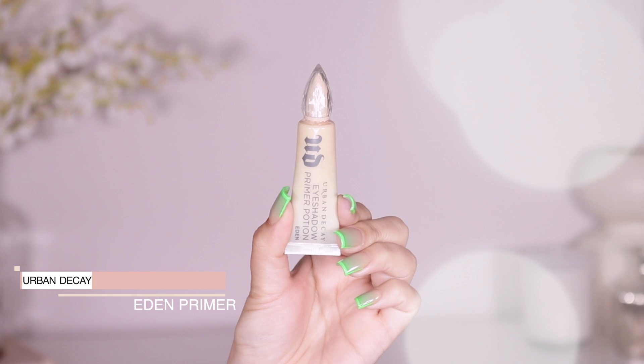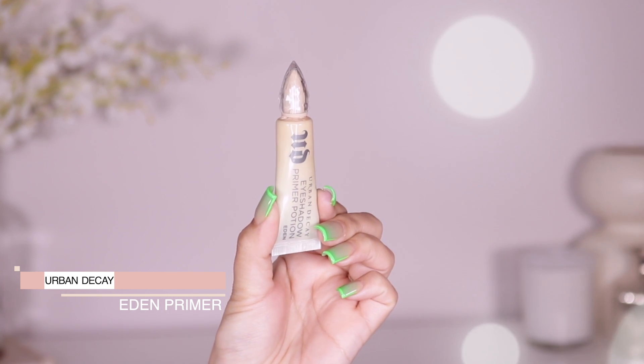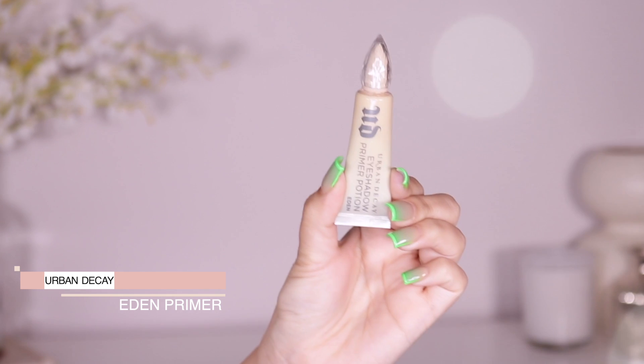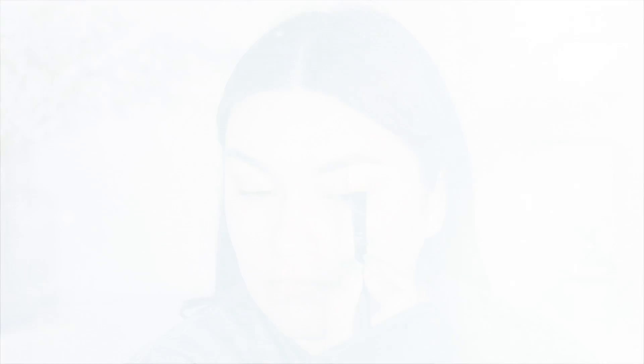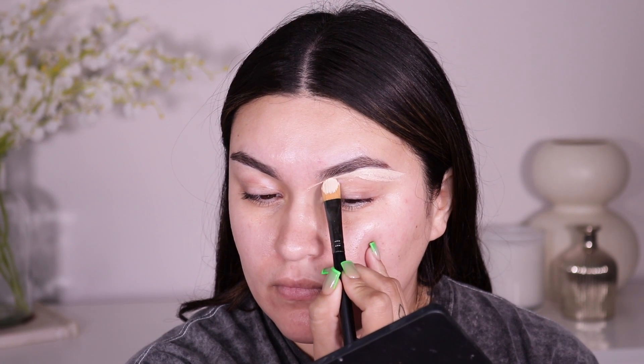So let's get started! I'm going to show you guys how I created this smoky pink eye cut crease. First things first — whenever I'm going into some really intense eyeshadows and I want them to pop, I go into my Urban Decay Eden primer. I'm taking this Jaw Cosmetics CC Number Three cut crease brush — absolutely the best brush I've ever used to create cut creases or to clean up under the brow.